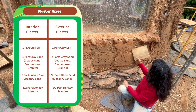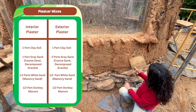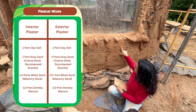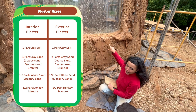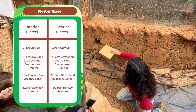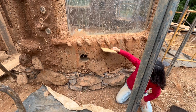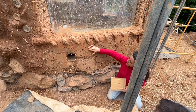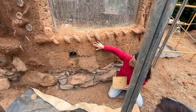We decided to use one part clay soil to one part gray sand, one and a half parts white sand, and half a part donkey manure for the interior plaster, and one part clay soil, two parts gray sand, half a part white sand, and half a part manure for the exterior plaster. This gives a finer finish on the interior but a more durable finish on the exterior. These ratios can be used as references, but you should make various test plasters with the materials you have available and determine your own ratios based on how your samples perform.